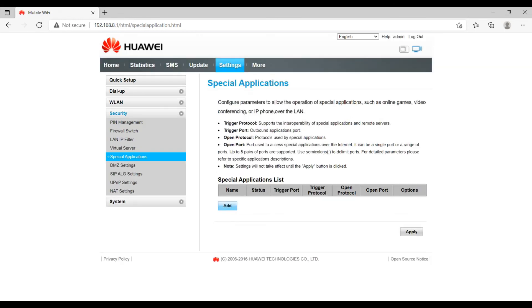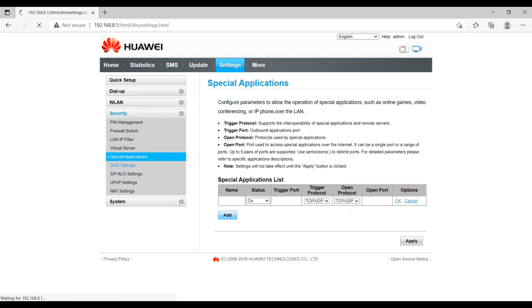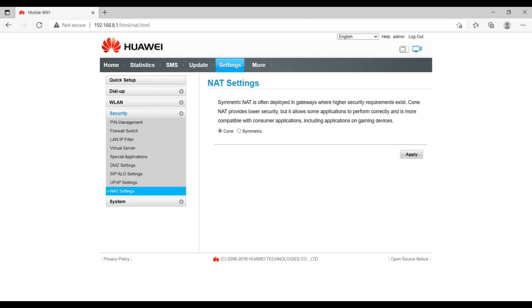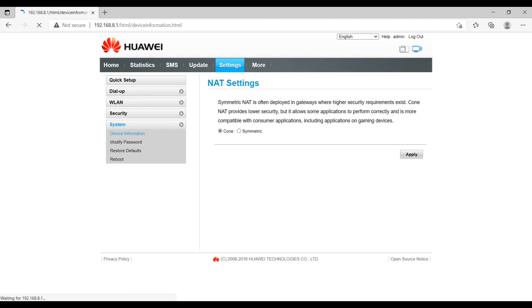Special Applications are for things like gaming, video conferencing, and IP phone — you can configure these based on your requirements. DMZ settings are a very interesting feature — I was not expecting this device to have it. You can define any LAN IP address and it will forward all traffic to that particular IP address. Be careful with these settings. You can also do port forwarding and other NAT-related configurations here.